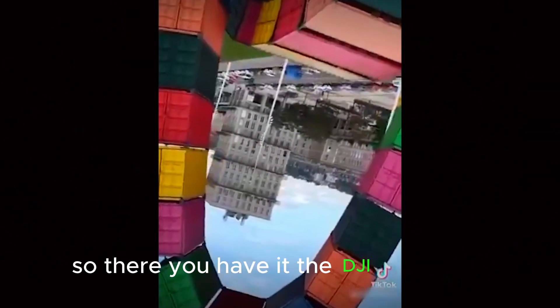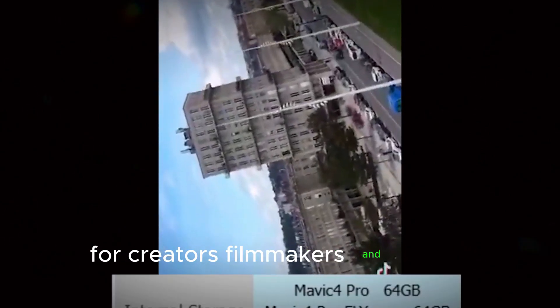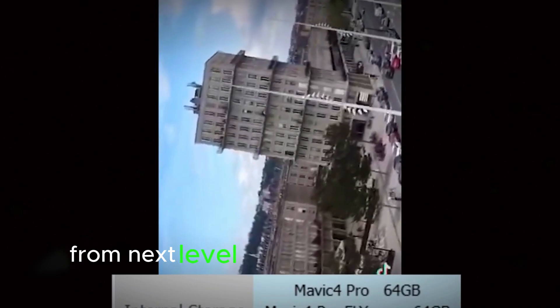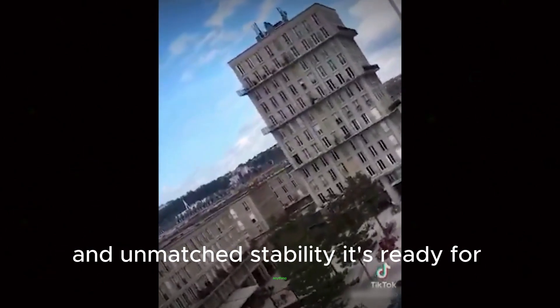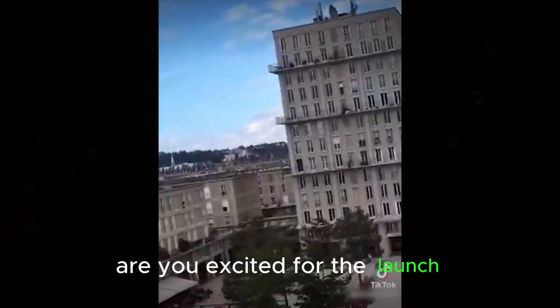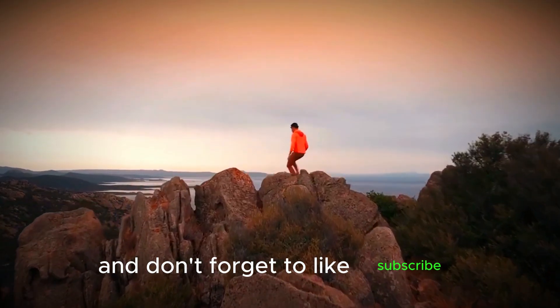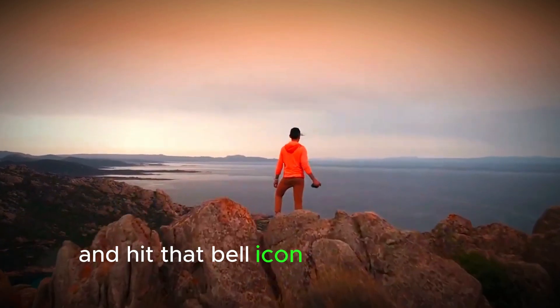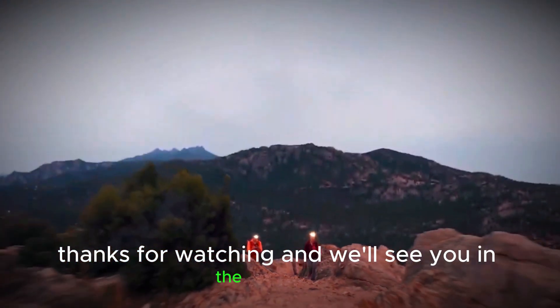So there you have it — the DJI Mavic 4 Pro is shaping up to be the ultimate aerial tool for creators, filmmakers, and drone enthusiasts. From next-level imaging to high-speed flight and unmatched stability, it's ready for anything. Are you excited for the launch? Let us know in the comments below, and don't forget to like, subscribe, and hit that bell icon for more drone updates. Thanks for watching, and we'll see you in the next one!